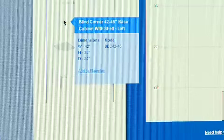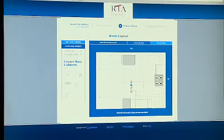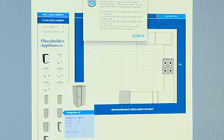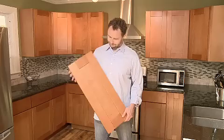So I started researching. RTA Cabinet Store's online design tool is really easy, and one of the many things that sets them apart. All you do is take a few measurements and you're off and running. You drag and drop what you want to go where. There are even placeholders for appliances, and when you're done, it makes a list of what you've chosen and tells you what it's going to cost. You can stop and save it, and come back later.